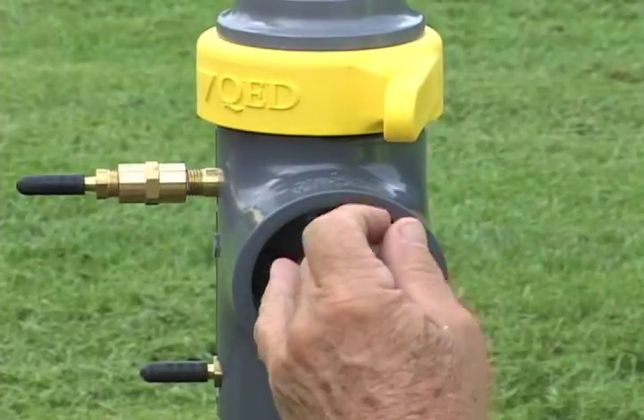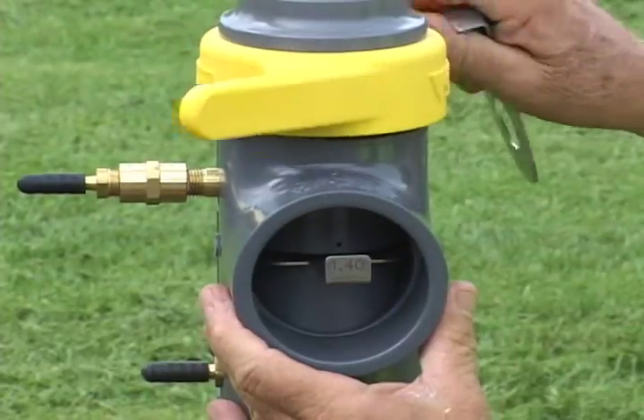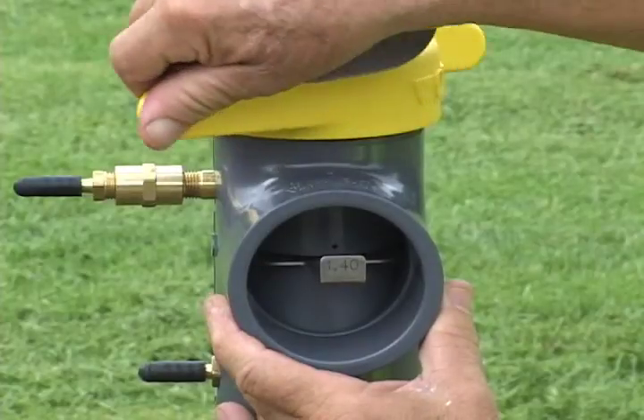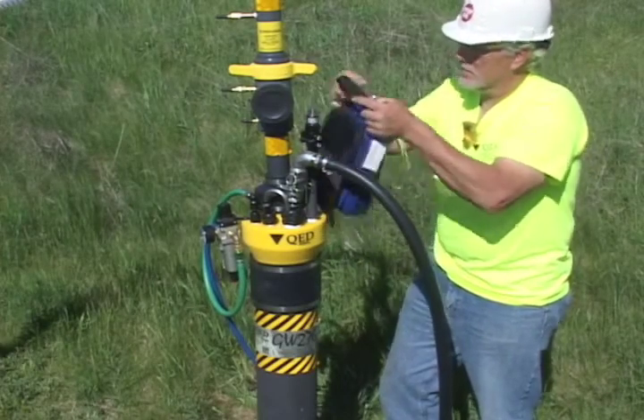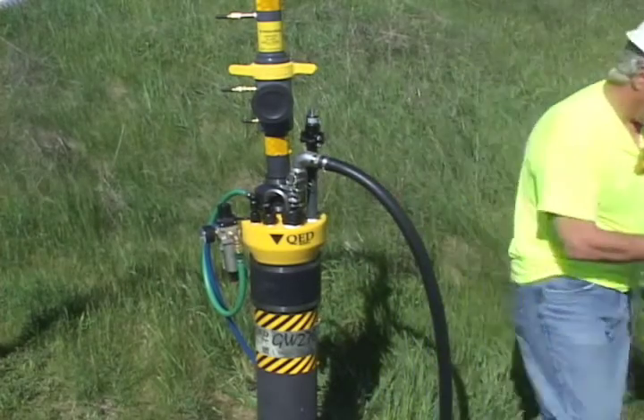Changing to the correct orifice plate can be done in seconds, and there is no time wasted shutting down the control valve or rebalancing the wellfield. These benefits all save valuable field time and help reduce labor costs.